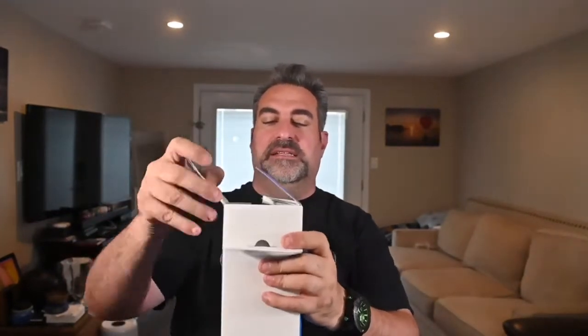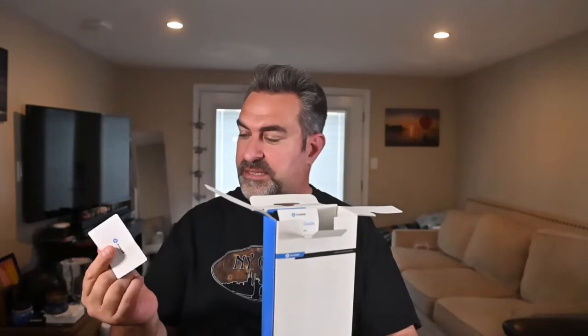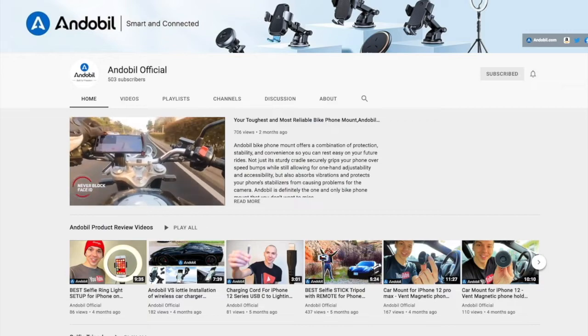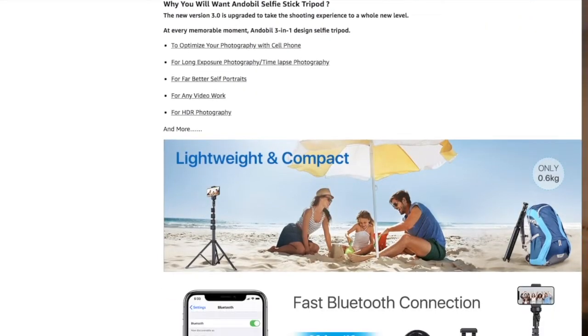I'm going to start by opening my tripod and check out the packaging - easy to access. As soon as I open it, there's a user guide and what looks like a business card. It says 'search our channel on YouTube' and there's a QR code you can scan to go right to their YouTube channel. This was purchased on Amazon - I'll put the link in the description below. I don't get any royalties or commission from this.